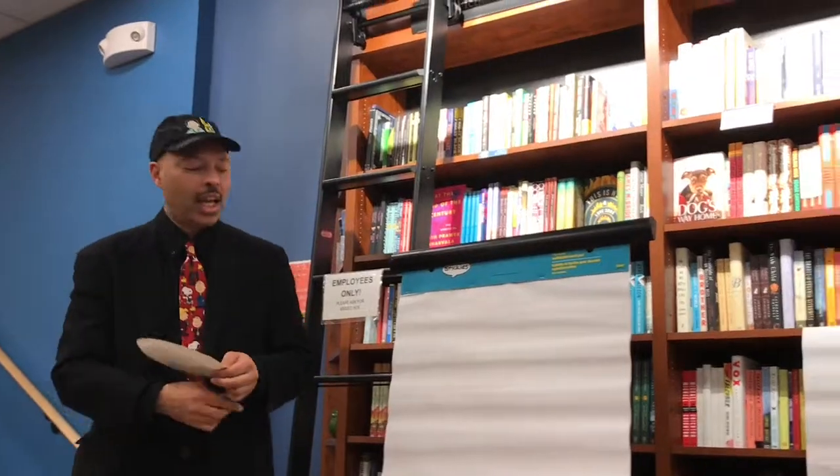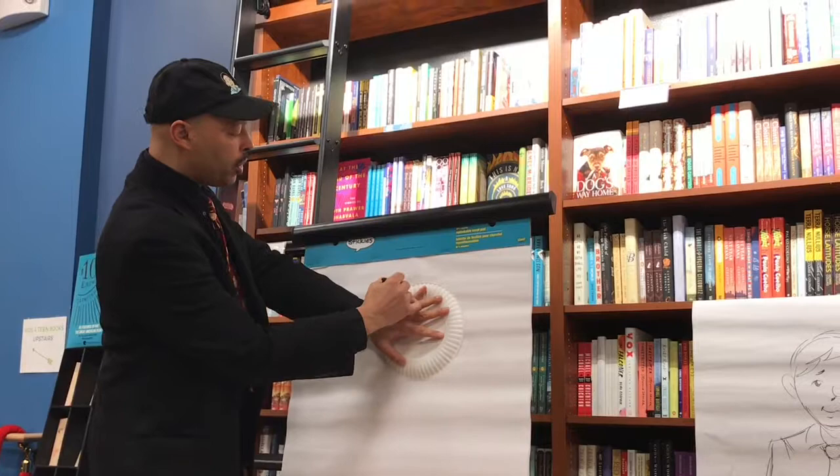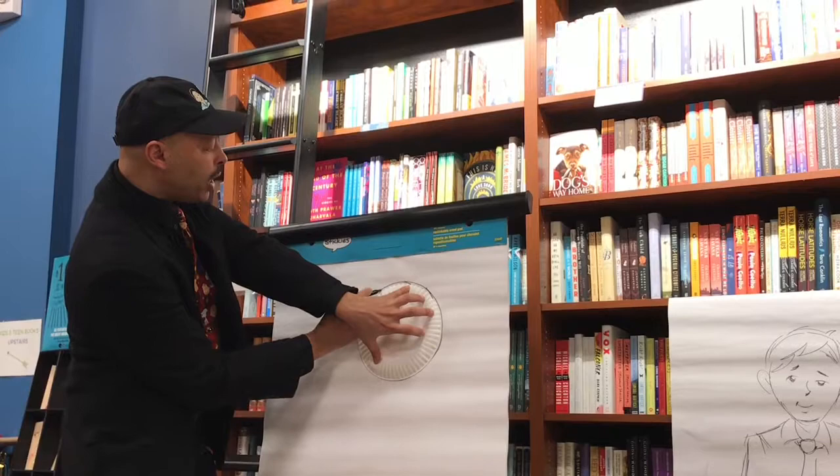Not a problem. So if I wanted to take this — if you can't do a circle, which is fine, I don't expect you to — I'm going to take this paper plate and move this over. Basically, this is just tracing a circle.